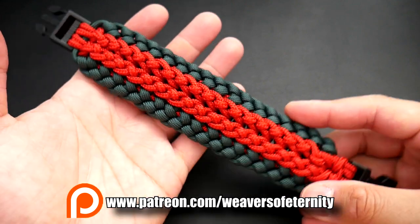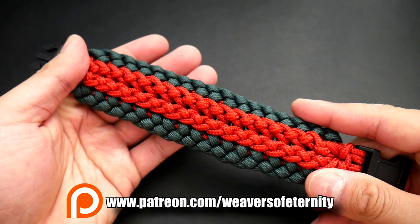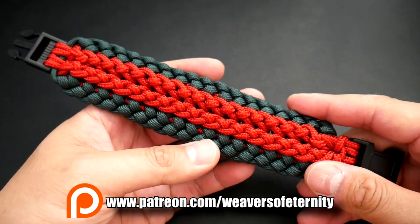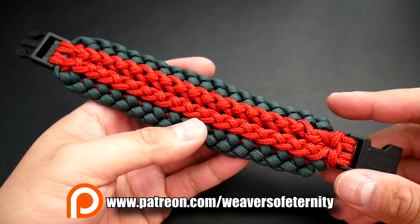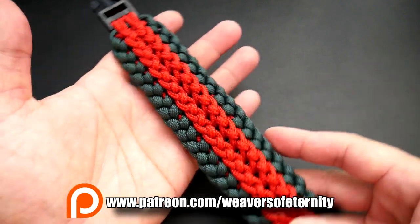So this month's exclusive tutorial is the Drogon Modified Paracord Bracelet. The original design is by Mani Luoma Cervantes — hope I didn't butcher that — and this was modified by CD550.